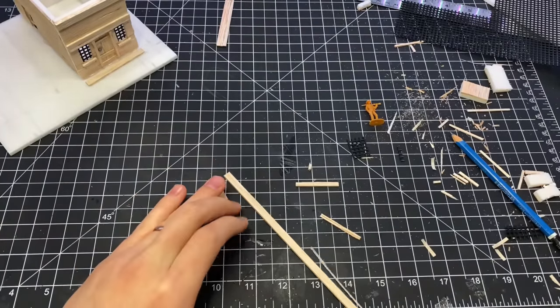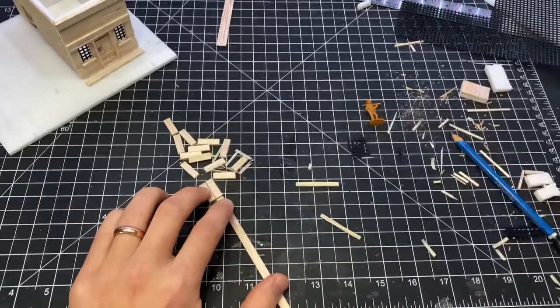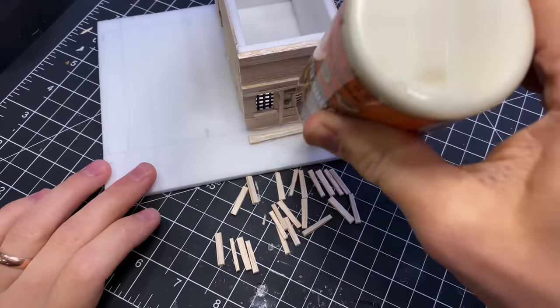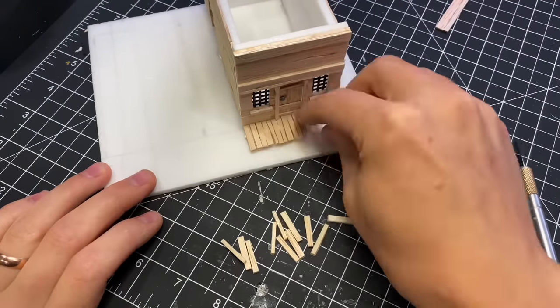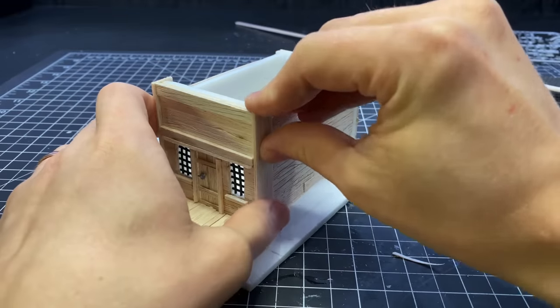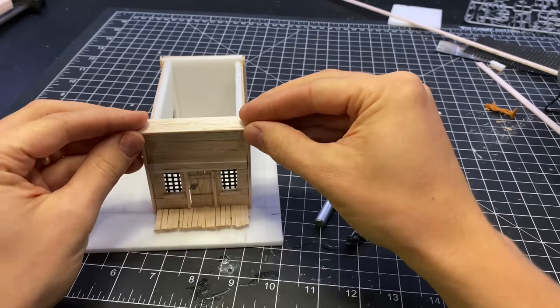I split each of these pieces in half to make them a little bit closer to the right scale. I used some larger pieces of trim to hide all the seams where the walls came together.